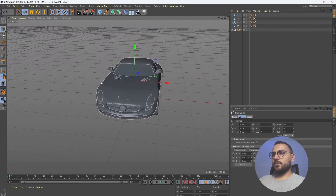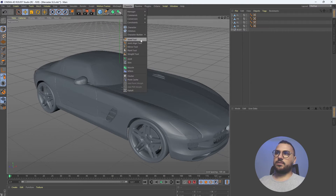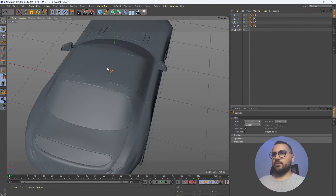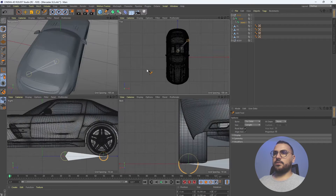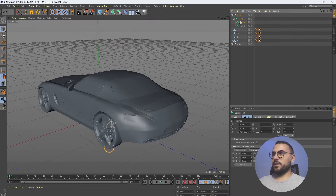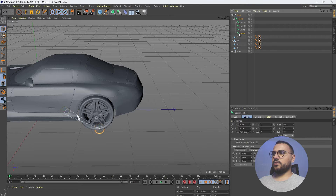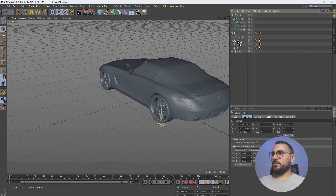Let's name this group 'body'. Now we can go to Character and select the Joint tool. Let's change the view for a better angle — just hold Control and click on any wheel. Now let's duplicate this joint three times, so in total we have four joints.